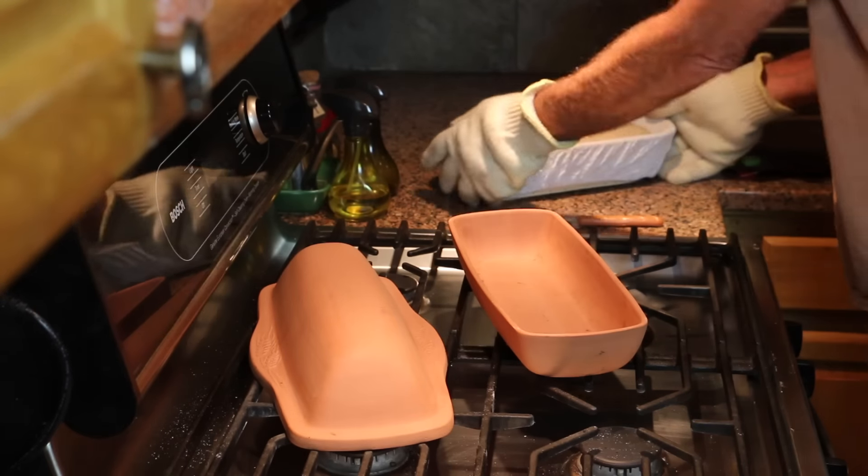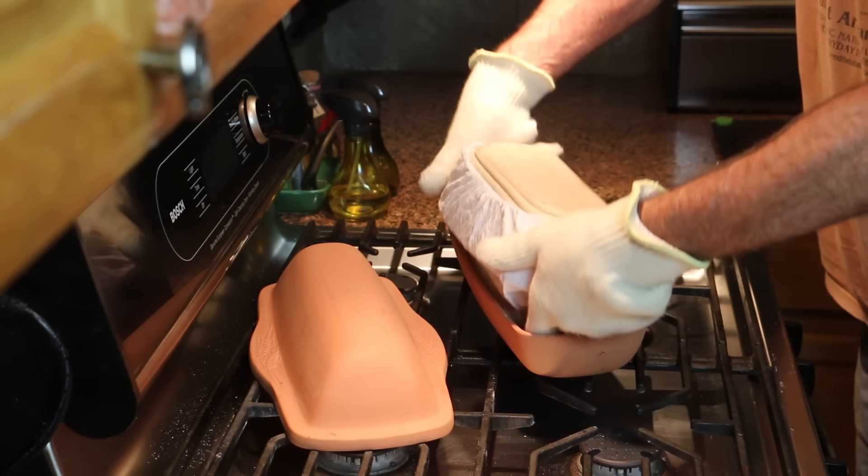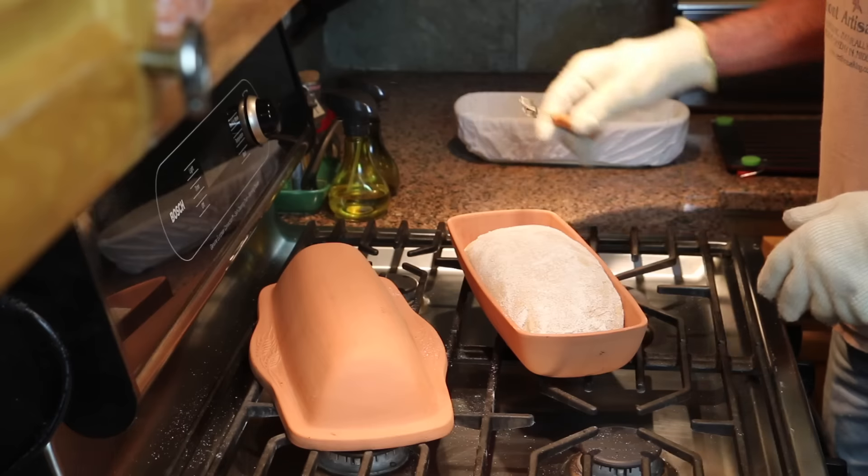When you're loading dough into the oblong baker, just position the proofing basket close to the edge and rotate it like this. It drops in gently enough, and then you score it and bake it.